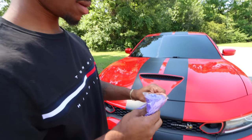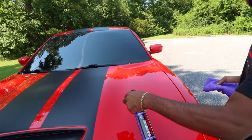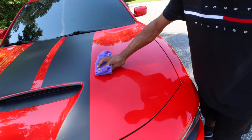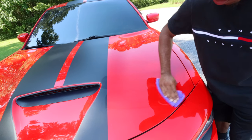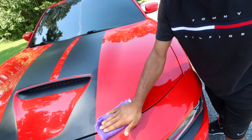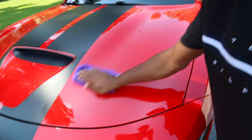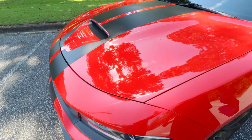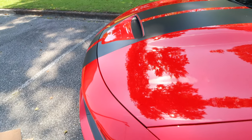We're gonna spray the Shine Armor on this surface right here, just like three little coats. Then we flip the towel to the other side. And it already looks like it worked — oh yeah, that thing does work! You can already see it — that's crazy.